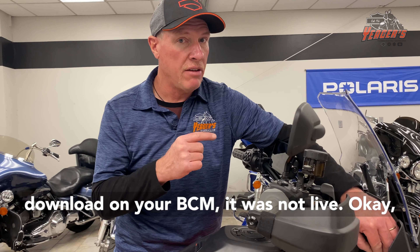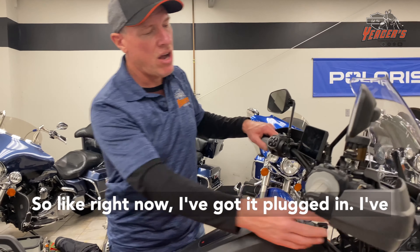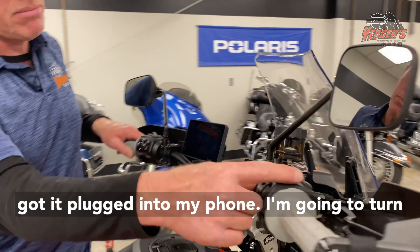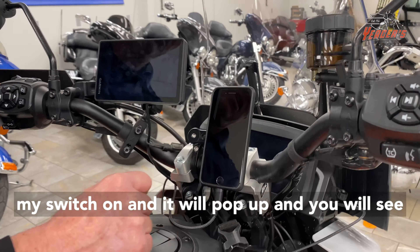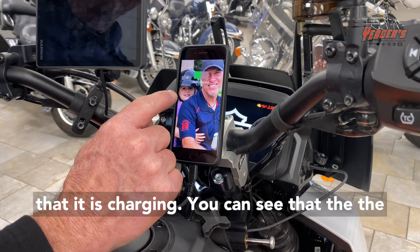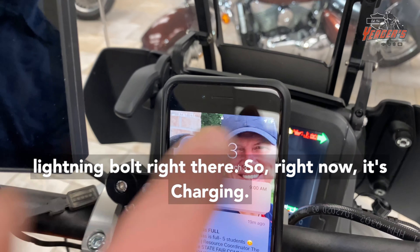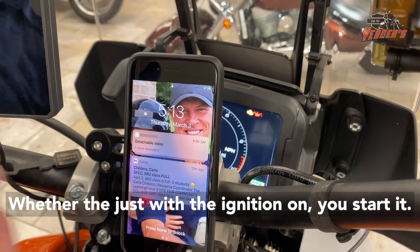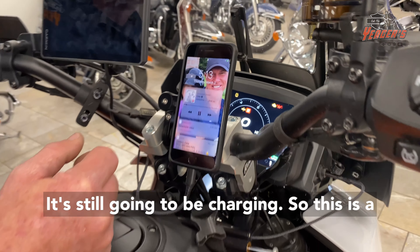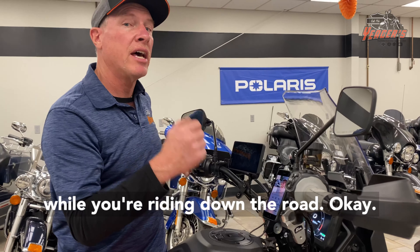If you've got an older download on your BCM, it was not live — that was one of the updates, so that's a critical update. So right now I've got it plugged into my phone. I'm going to turn my switch on and it will pop up and you will see that it is charging — you can see the lightning bolt right there. So right now it's charging just with the ignition on; you start it, it's still going to be charging. This is a really good charge point for charging your phone while you're riding down the road.